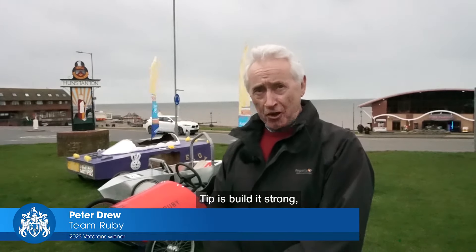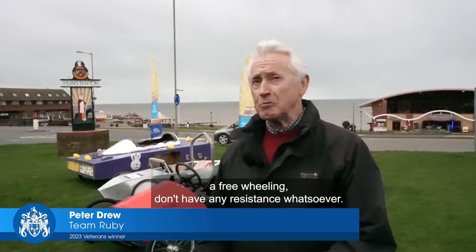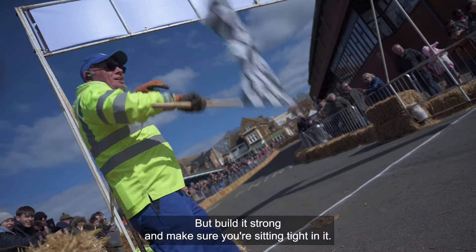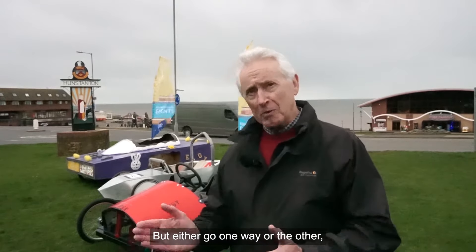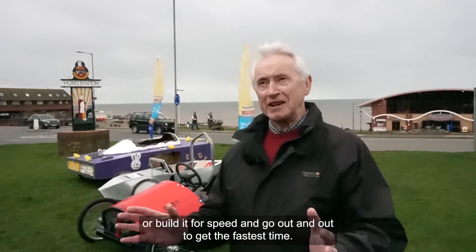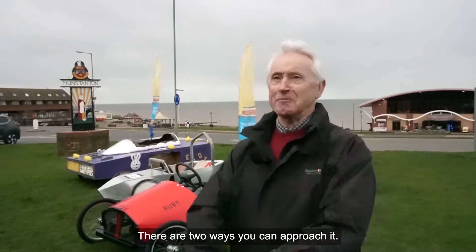My tip is build it strong, but make sure it is freewheeling — don't have any resistance whatsoever — build it strong and make sure you're sitting tight in it. Just enjoy it, but go one way or the other: either build it for fun and give the crowd great entertainment, or build it for speed and go all out to get the fastest time. Those are the two ways you can approach it.